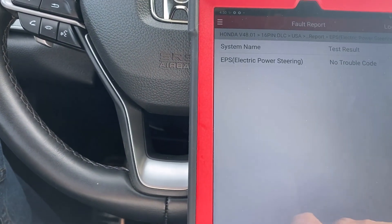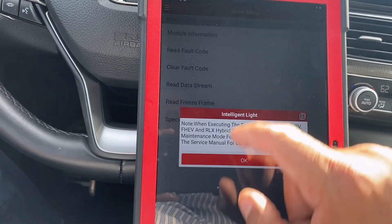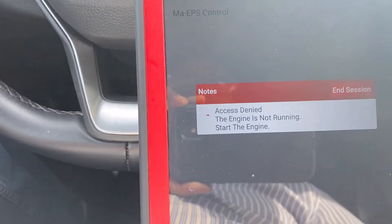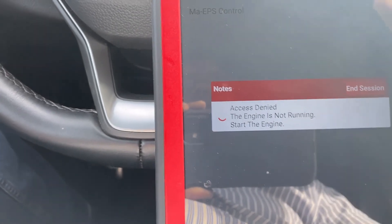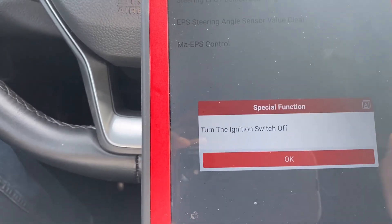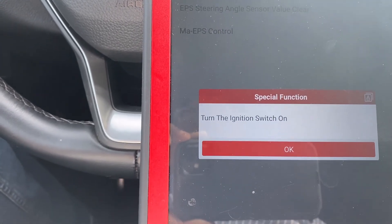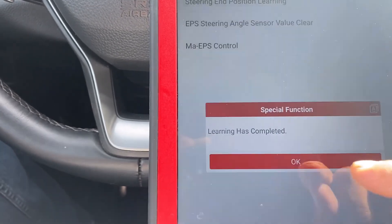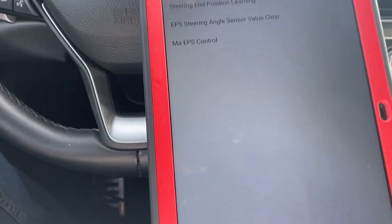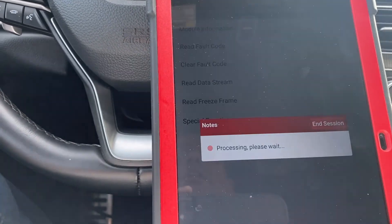No trouble codes now — we go back to special function. It says start the engine, turn the ignition switch off, turn the ignition switch on. Learning has been completed. Let's go back; whatever was pending in the steering sensor is now learned.